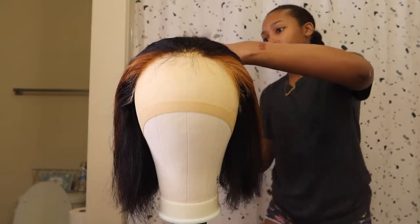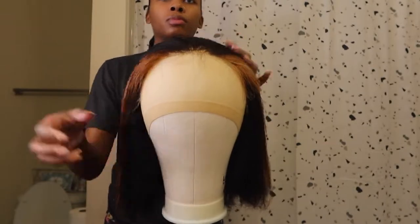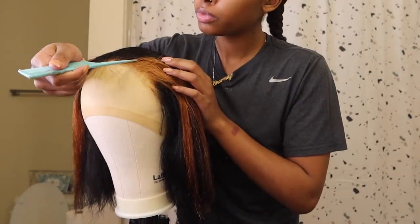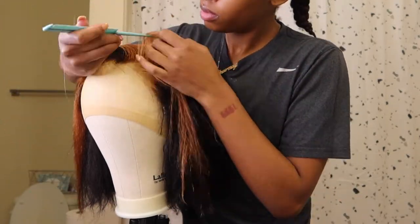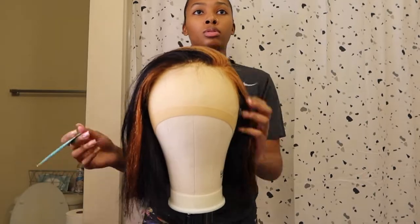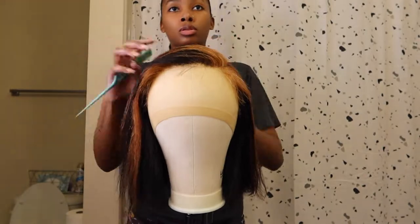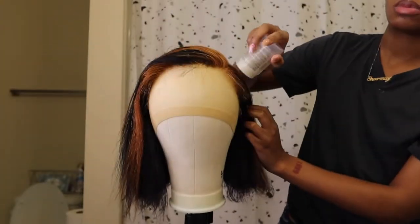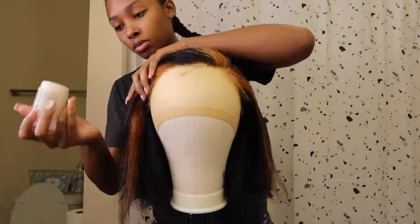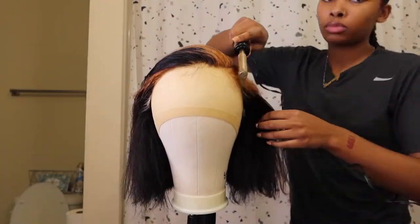After that I went in with some Tresemme conditioner — it's a four dollar conditioner and it works wonders when it comes to weave and human hair or synthetic hair. I put that in, leave it in, then blow dried it. It looks a little stiff right now but I did take some oil sheen to it just to give it more shine.